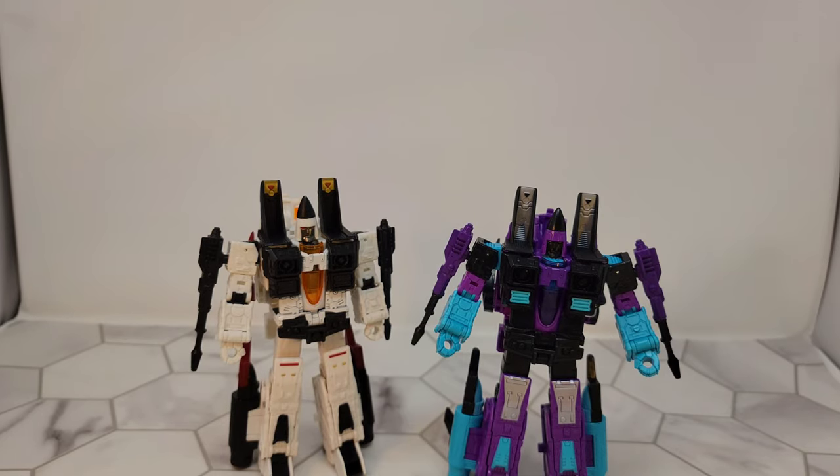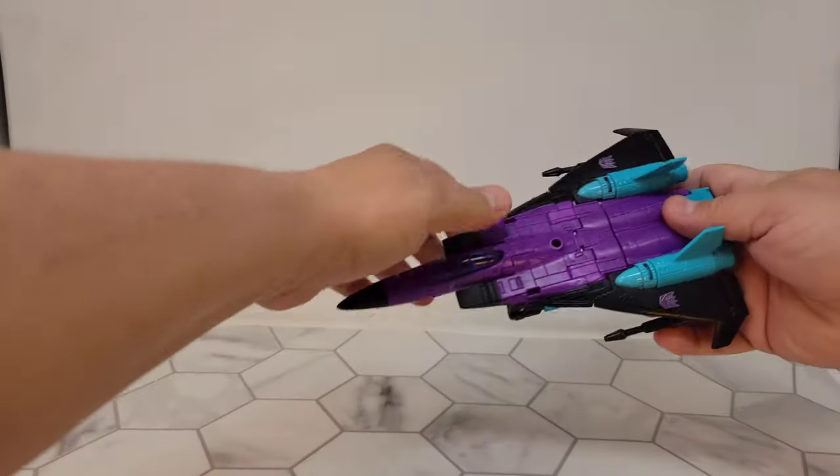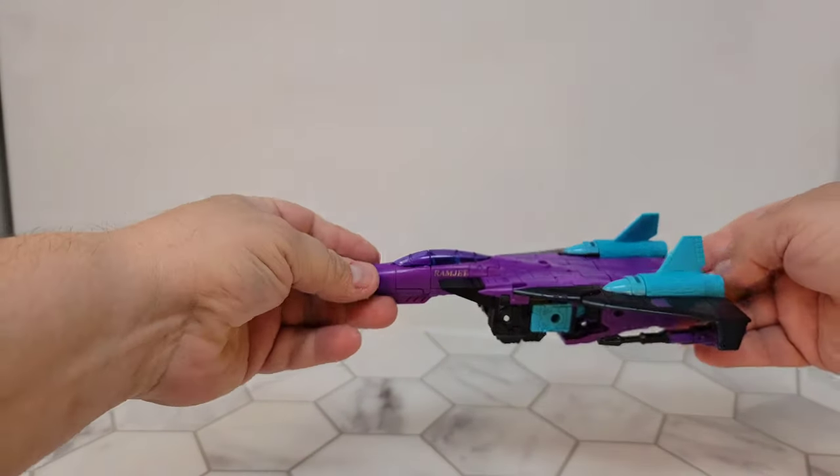Now let's take a look at jet mode. Here we have Ramjet in his jet mode. Again, the black and the purple and everything — oh, it's such a good contrast.